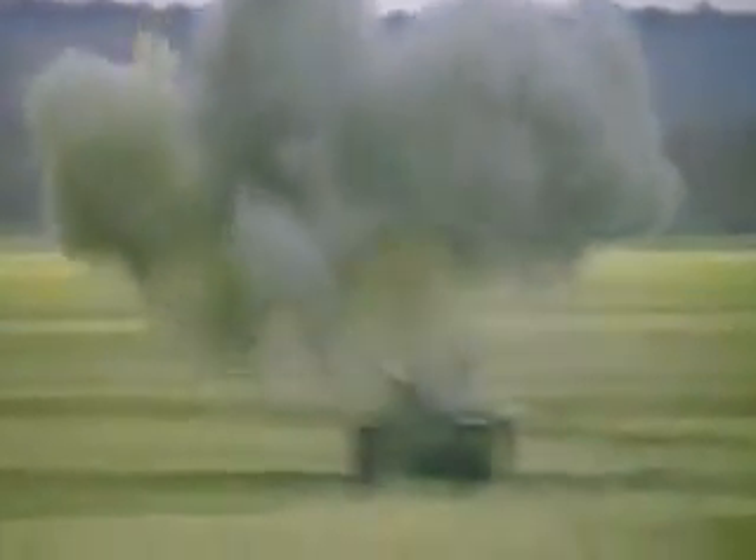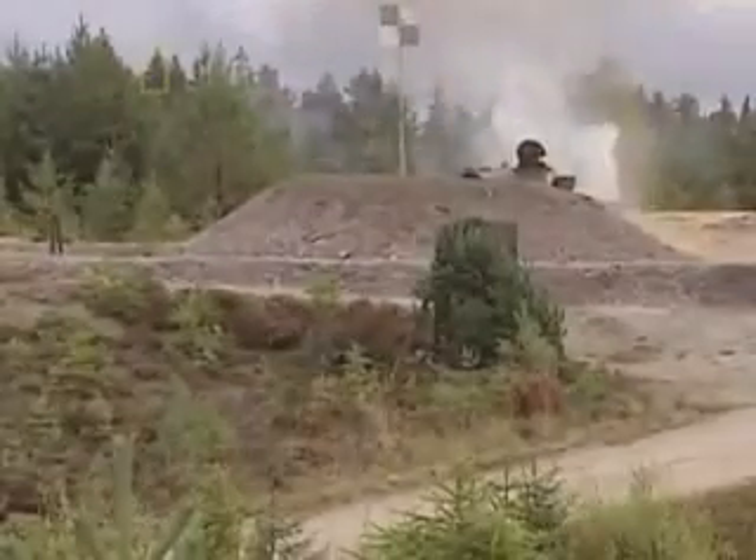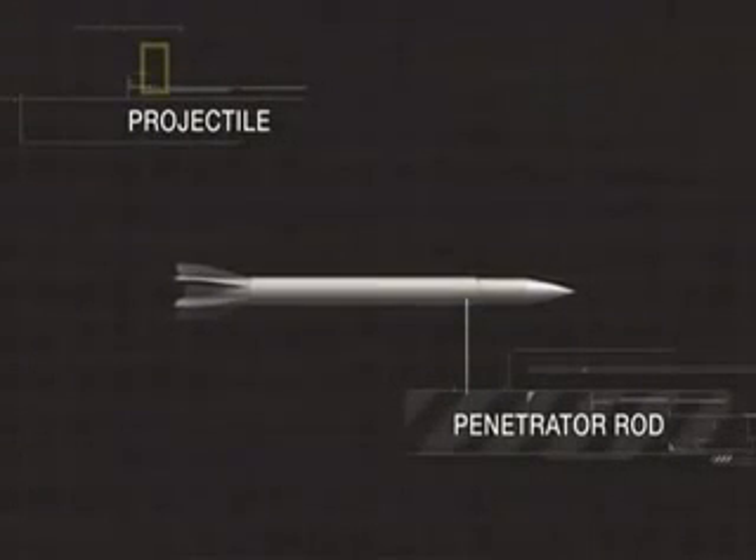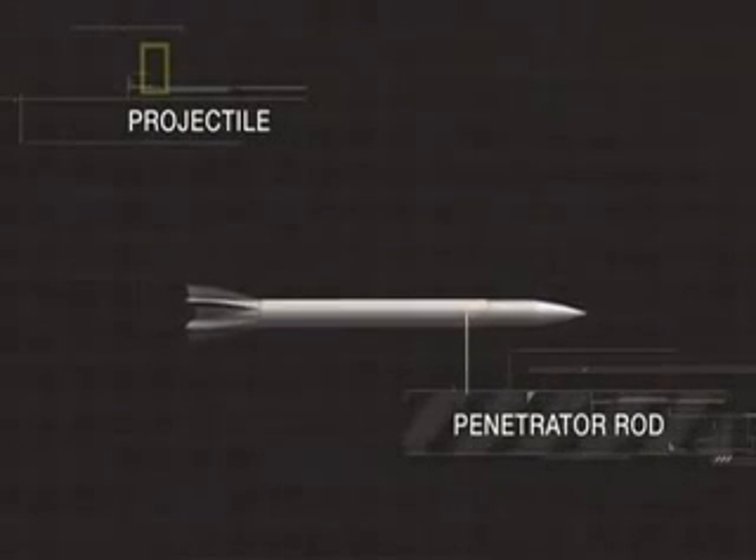Without the bulk of the sabot, the dart's air resistance is tiny. It flies toward its target at 3,500 miles per hour. When it hits, the dart's narrow shape focuses the full force of the round into an area smaller than a quarter, blasting straight through the enemy's armor.